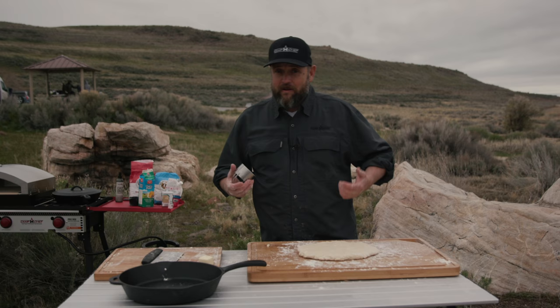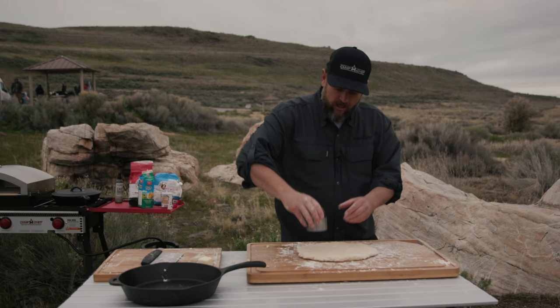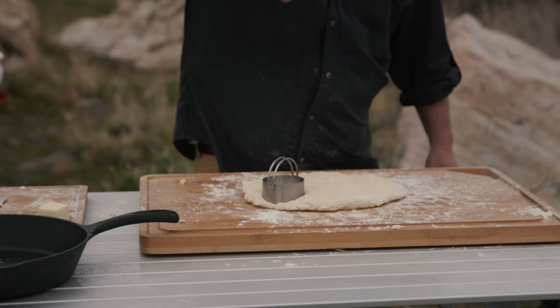The next tip is how you cut them — it's actually super important. You can take a knife and just cut them into squares if you like, or you can use a biscuit cutter, which I like to use. The key to the cutter is to press your dough straight down — no twisting. If you twist it, it's going to prevent it from popping up and rising as much.